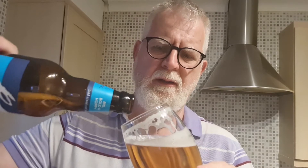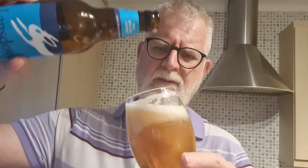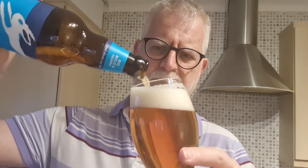It's 5% — sessionable, it is an easy drinking beer. I can feel that bitterness and it's going to be quite long lasting as well. It's everything you want from a drink like this — crisp, refreshing, fresh.